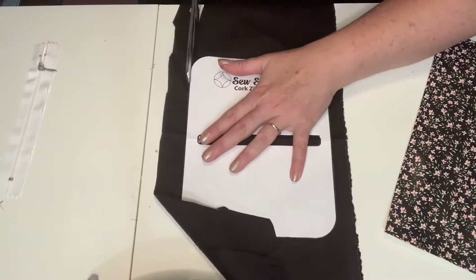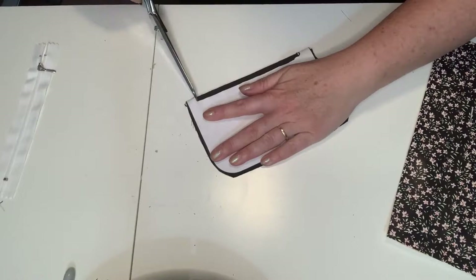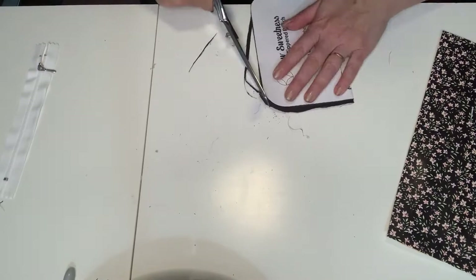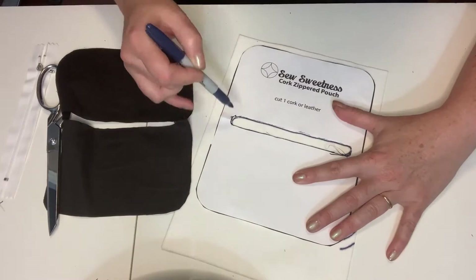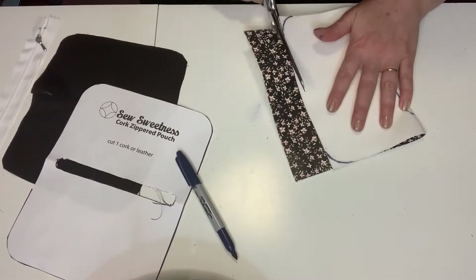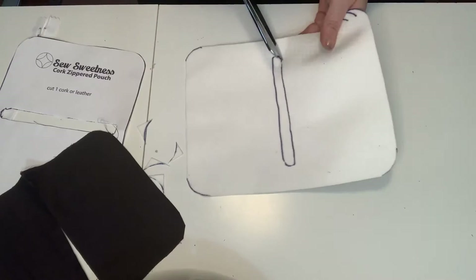Next we're moving on to the same pouch but with a lining. I took the regular pattern from the Sew Sweetness site and cut out the lining to the pattern size. Once that's cut out, I know I need to make the vinyl cut a little bigger, so I use the vinyl sheet as a template to get the corners rounded off and make it slightly larger than the actual lining itself. Then I check the fit, cut all my corners off, and cut open the zipper opening.